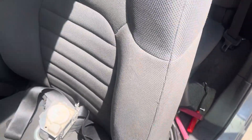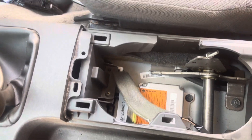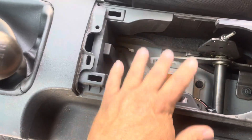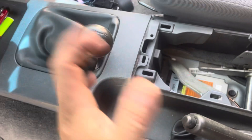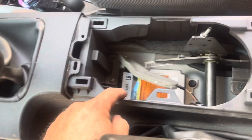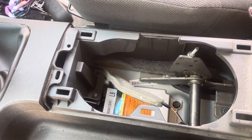The airbag module on this Nissan is located under the console in the center. Just remove the drink holder and right there it is. Some of them you have to remove the whole console, which is a lot more difficult, but this one is not too bad. You've got three bolts — unplug the wires and you'll have it out.